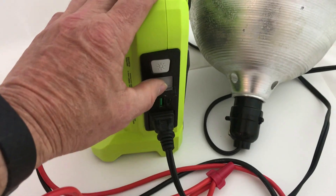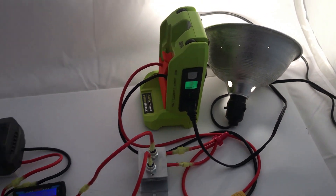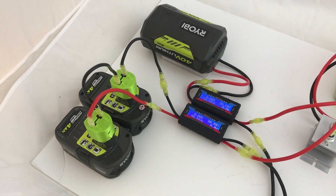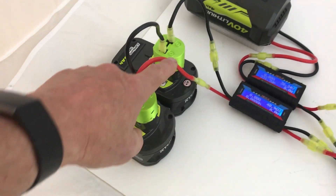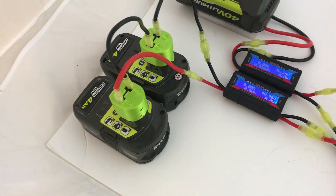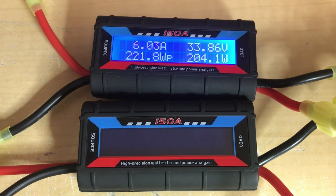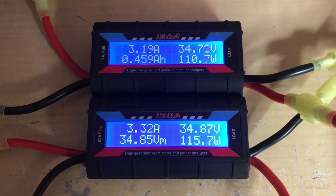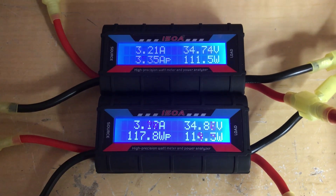Pushing the inverter on button causes the light to go on, and now we can start our experiments. We can also mix and match the 18 volt batteries and the 40 volt batteries. In this case we have two 18 volt batteries that are in series using my adapters. With just one battery it's doing about 200 watts — that's what the light bulb is. When the batteries are at a similar voltage they seem to split the wattage between the two.